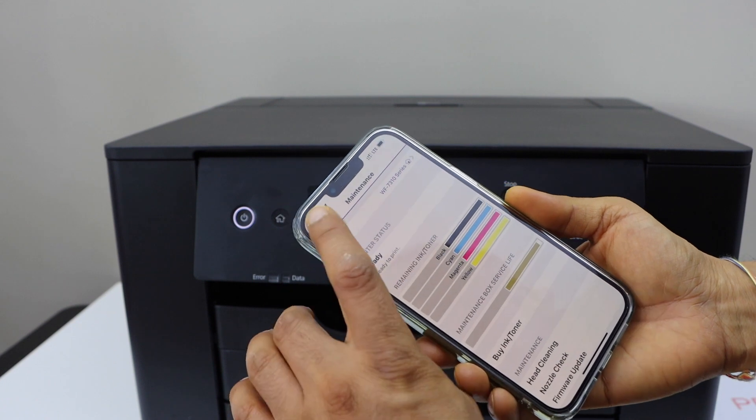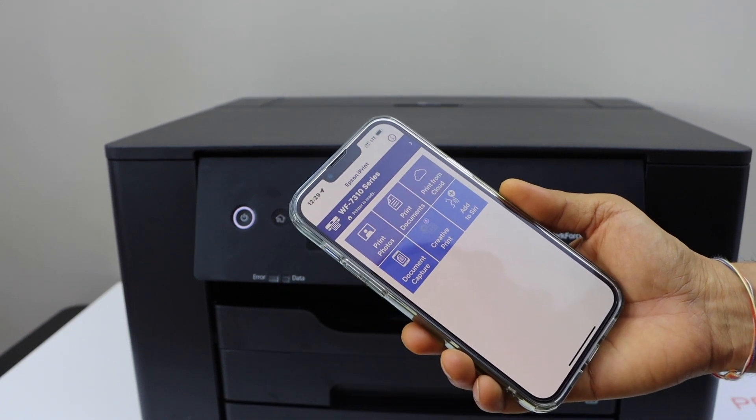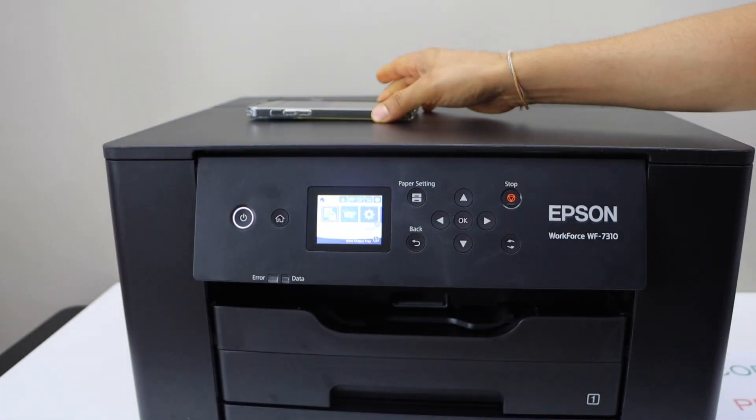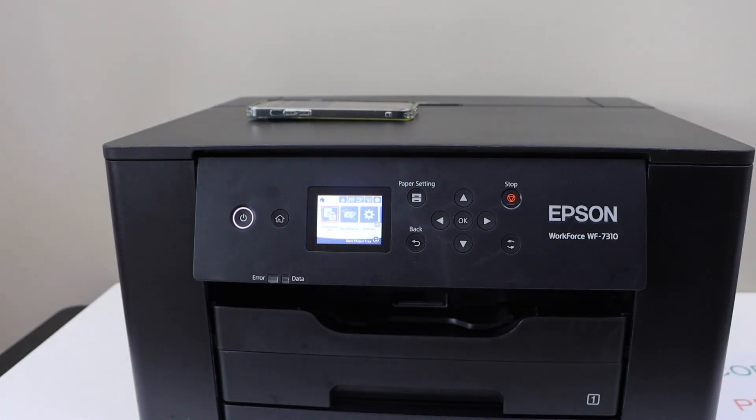You will see your printer series on the screen. Click on the home button and we are ready to use it. This was the setup using the iPhone with the Wi-Fi Direct setup.